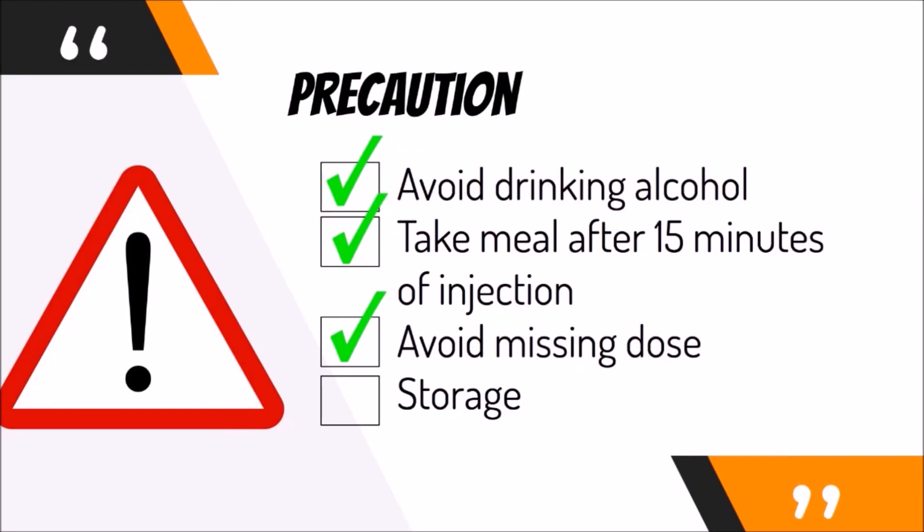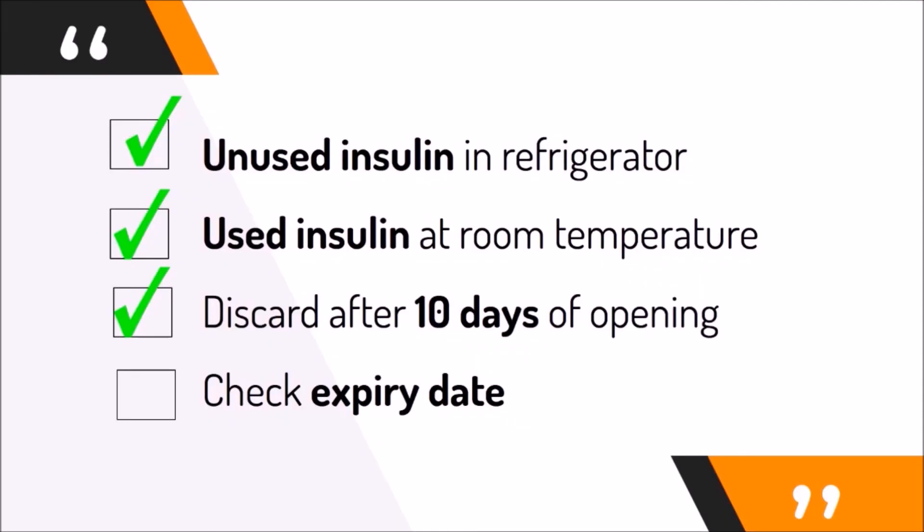Consideration should also be taken about the storage of insulin. Always store unused Humalog insulin in the fridge. Insulin that is in use should be kept at room temperature, away from heat and light, and the insulin pen should be discarded 10 days after opening. Remember to also check the expiry date of the insulin before using.